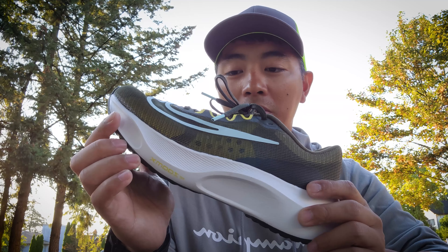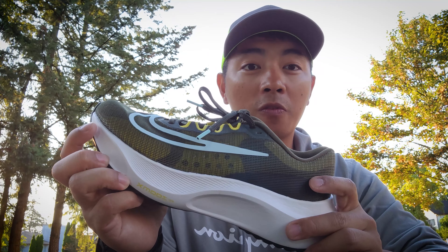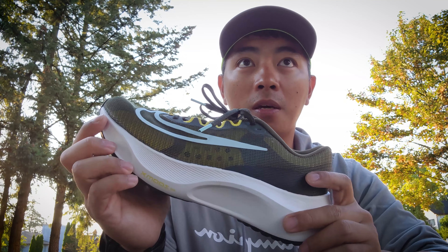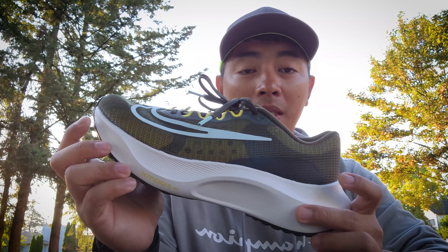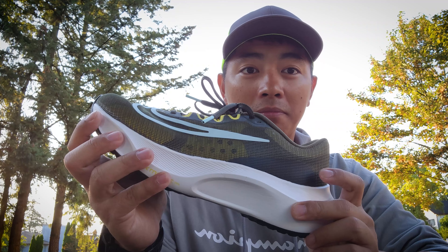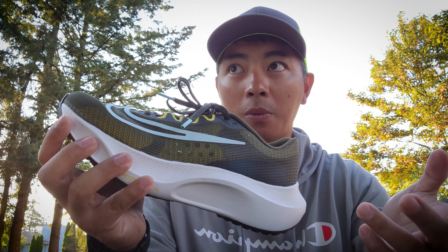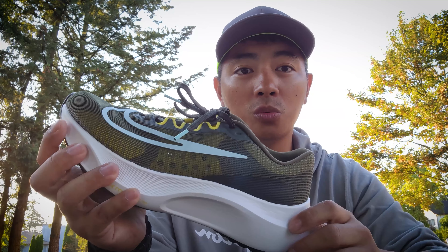This is marketed as an everyday running shoe. Yes, it may be for easy runs, but if you're going for training — which is a tempo run or a speed-type run — this may not be the shoe for that.